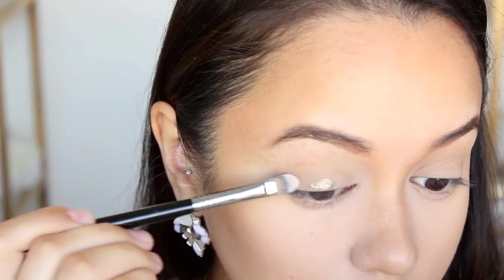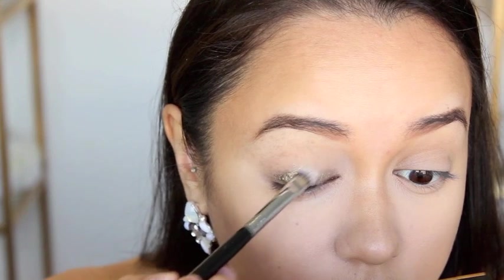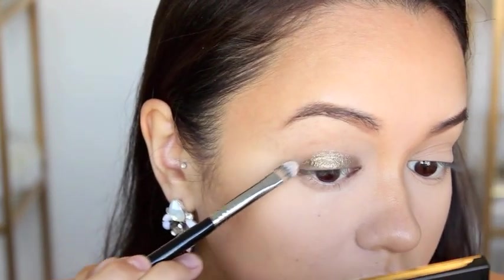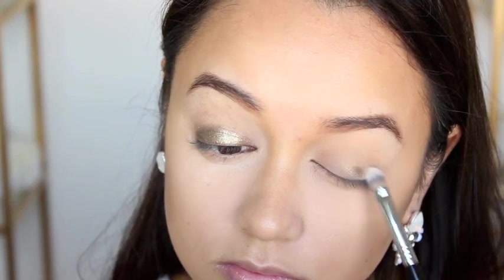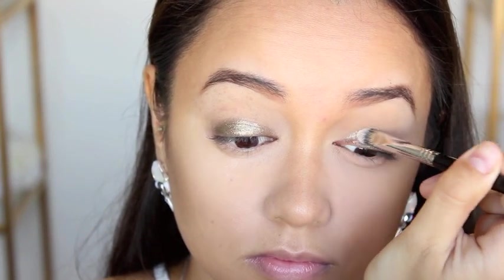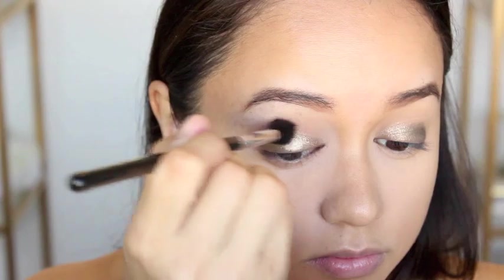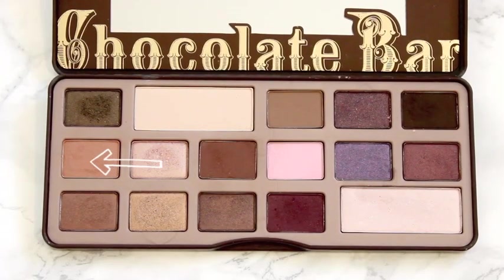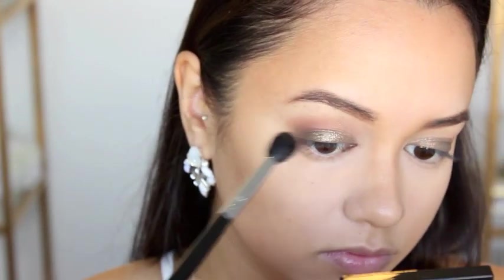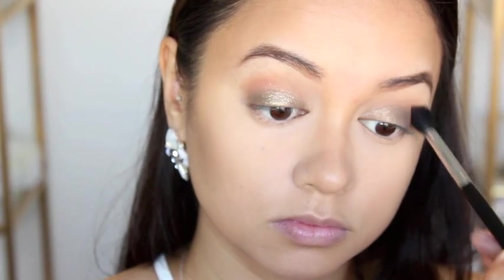Moving on to my eyes, I am taking the star of the show: the Australis Metallics Eyeshadow Cream Shadow in the shade JZ. I'm using a small Sigma concealer or small foundation brush — I find it works best with this type of formulated eyeshadow. I am applying that on both of my eyes up to my crease. Then I decided to go in with my transition shade, which was Salted Caramel from the Too Faced Chocolate Bar Palette, running that through both of my creases using the Sigma E40 Tapered Blending Brush to help blend out the harsh edge that the cream eyeshadow gives off.